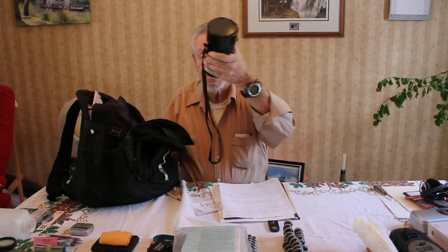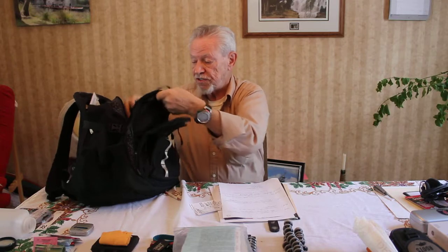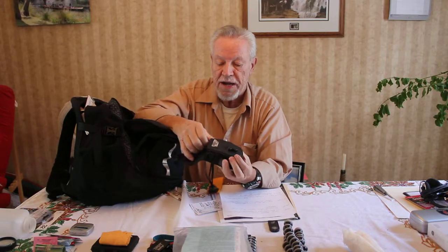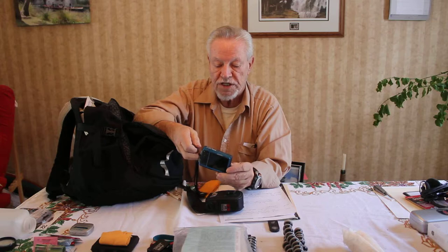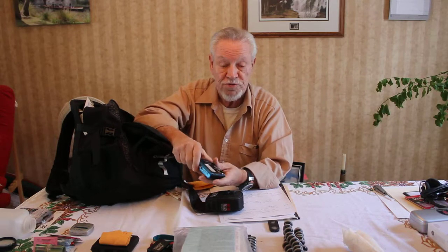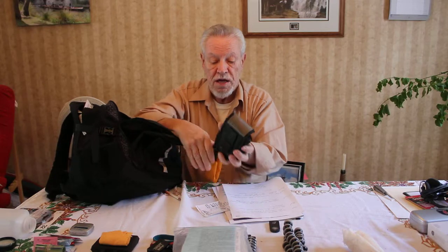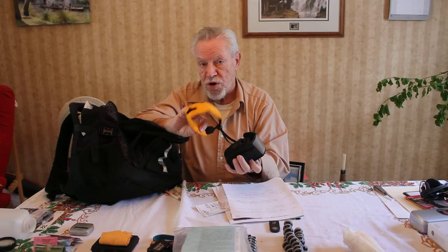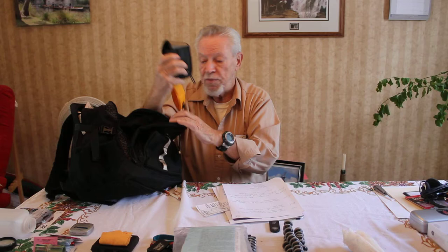This is a heavy, big item — it's a telephoto lens to fit on my DSLR camera, which I can't really show you right now because it's taking this picture. I have an Olympus camera here, which is sort of a backup camera for taking stills and photographs and videos, both on land and underwater. It's dustproof and waterproof, and there's even a special handle here that also floats and is waterproof so that in the water your camera won't sink to the bottom.